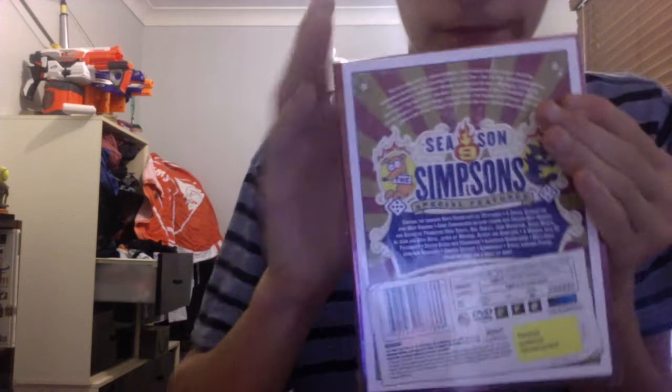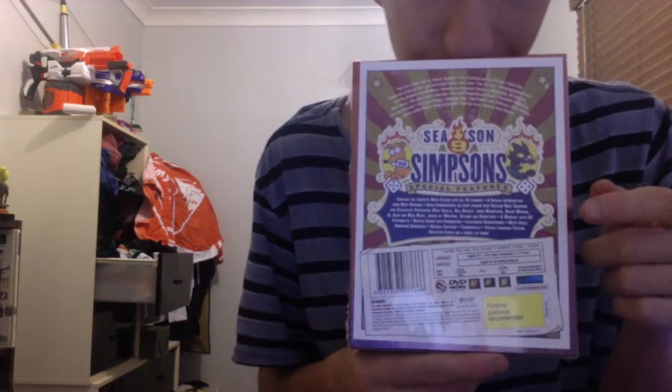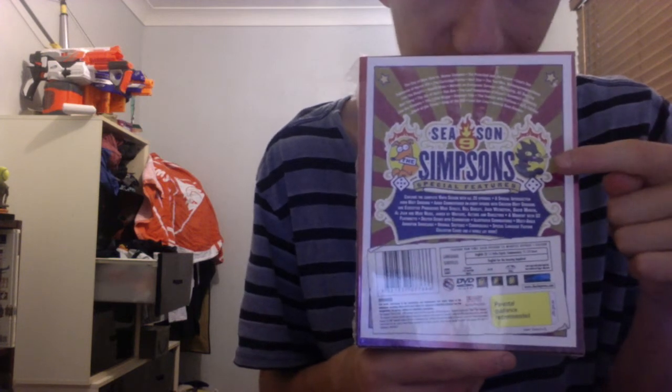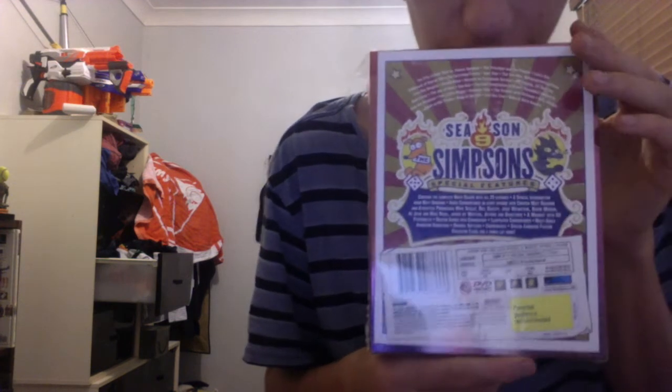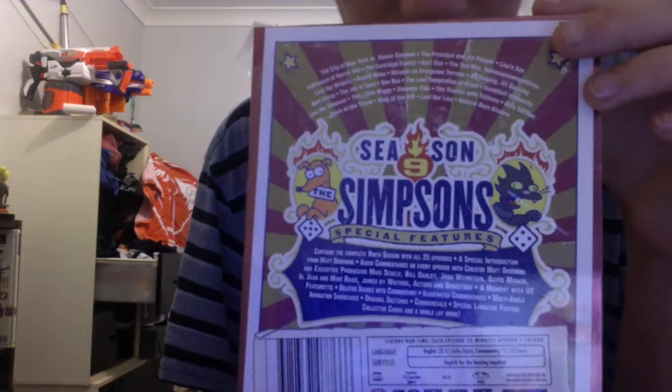On the back it has Snowball 2 holding a 4 dice, and it has Santa's Little Helper holding a 5 dice, which represents 9. It has lots of special features — if you want to read them, just pause the video and have a look.